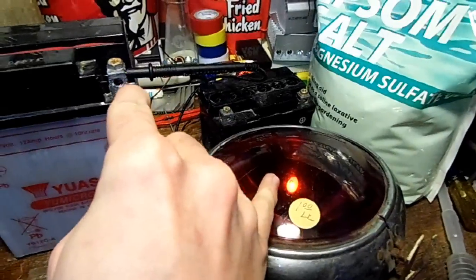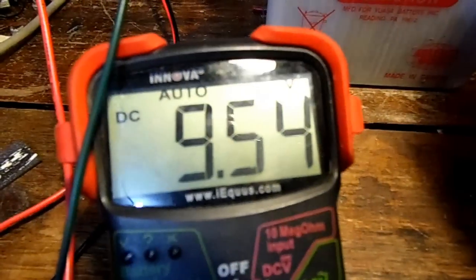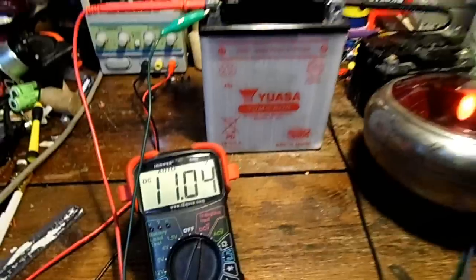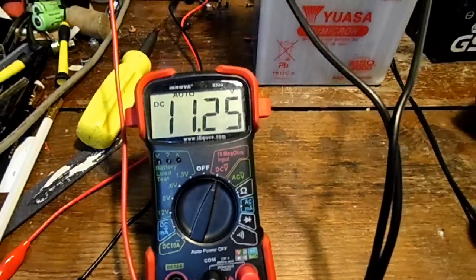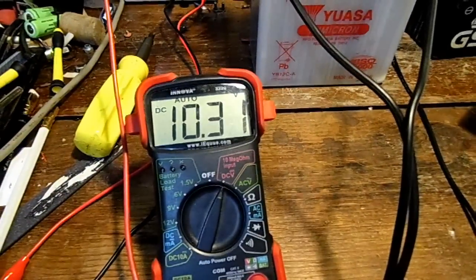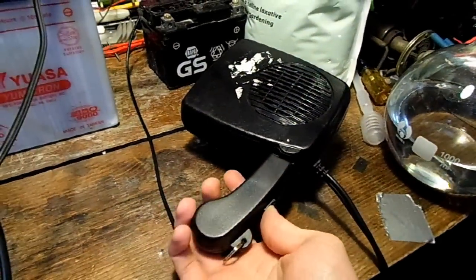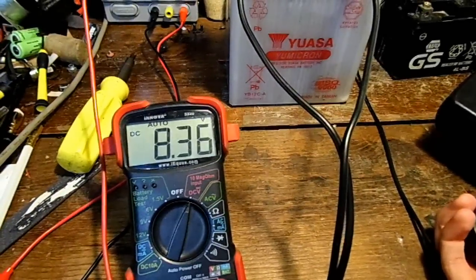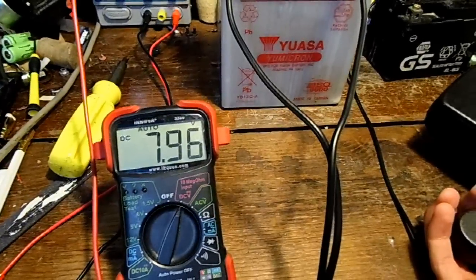With a light bulb pulling 2.5 amps of power, the voltage goes down to below 9.5. Starting back at 11.25 volts. At a 300 milliamp load it reads 10.3 volts. Now let's try the 16 amp load — easily below 8 volts.